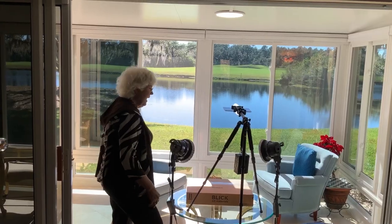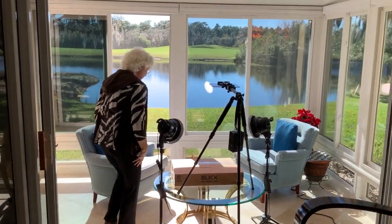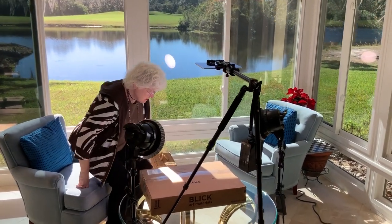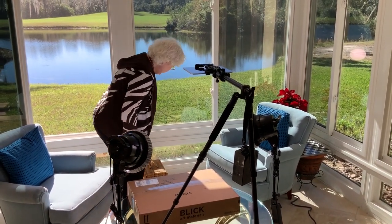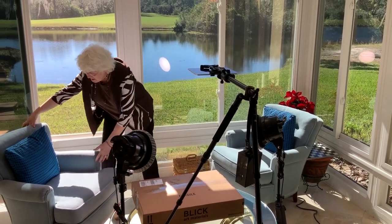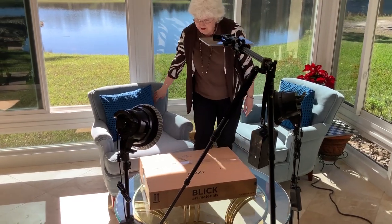I'm so excited. All right, so get going already. What are you waiting for? Okay, I can't wait. All right, so here we go. We're all set up. Go ahead and sit down. I didn't arrange the chairs very well, did I? No, you didn't. But that's okay. Let's put this chair right over here.